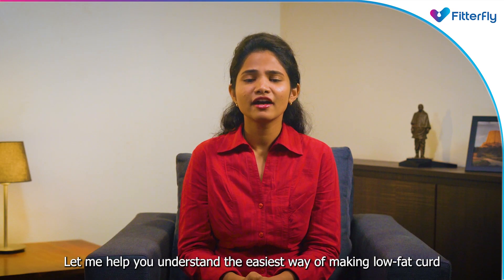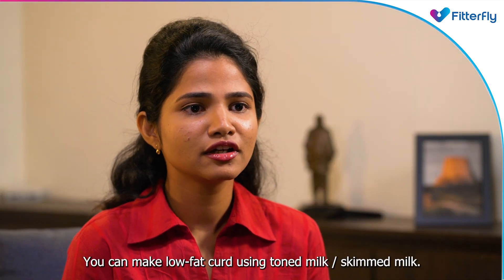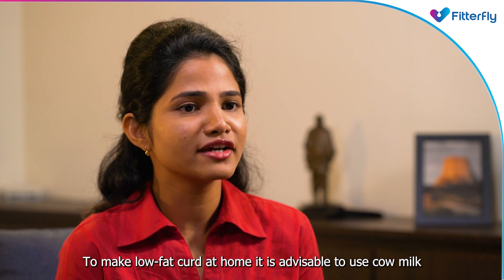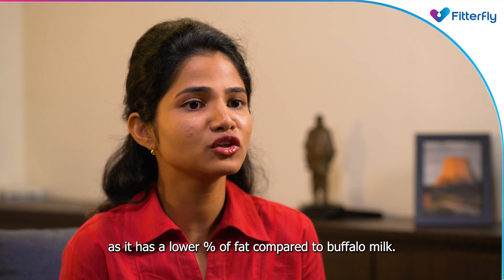Let me help you understand the easiest way to make low fat curd. You can make low fat curd using toned milk or skimmed milk. To make low fat curd at home, it is advisable to use cow milk, as it has a lower percentage of fat compared to buffalo milk.